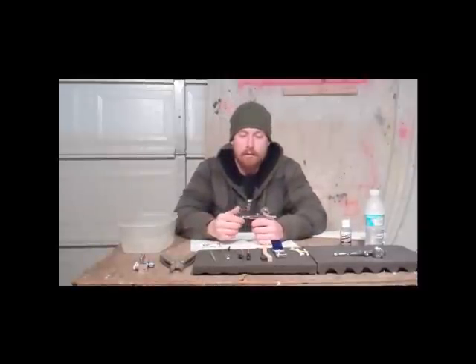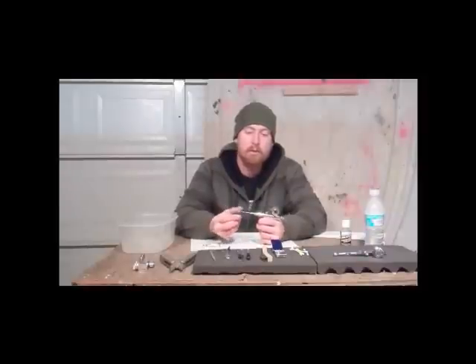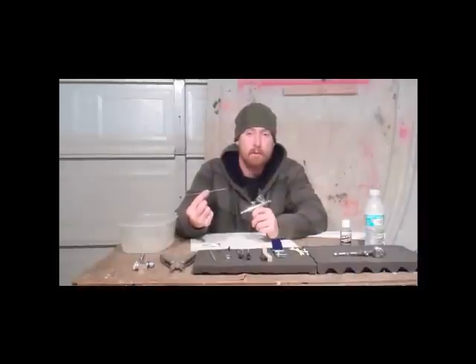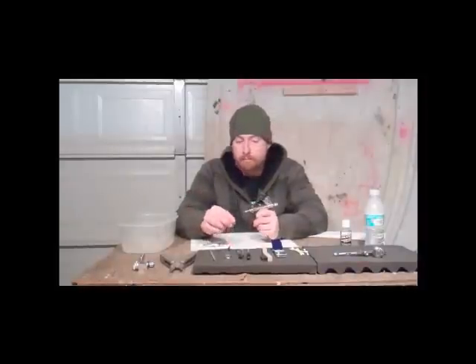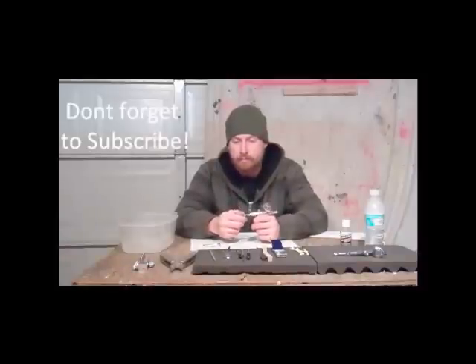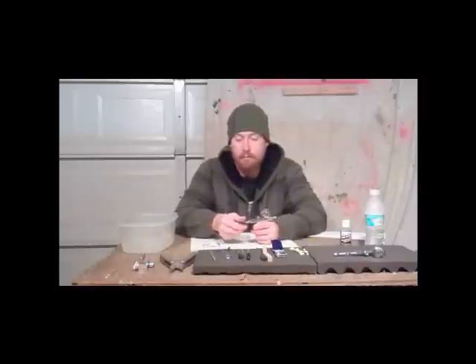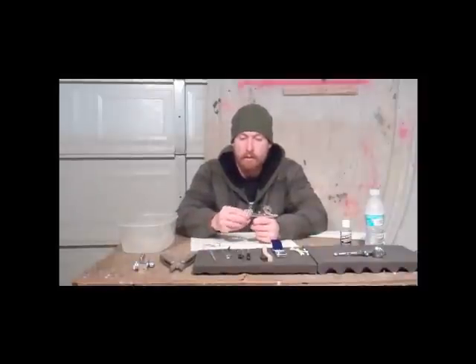Now, to break this down, you have your acorn nut on the rear. Go ahead and loosen that and you can pull your needle all the way out the back. This is your needle — a .3 millimeter needle. It's a great gun with this needle; you are able to do detail. They are very fragile though, so you've got to be very careful with them. You can go ahead and remove your whole rear tensioning assembly: your acorn nut will come off, and you just keep unscrewing this, and out comes your spring guide, your needle guide, and your spring.